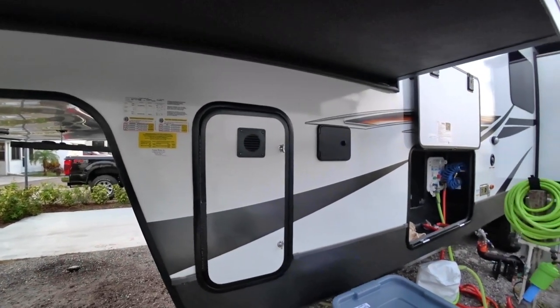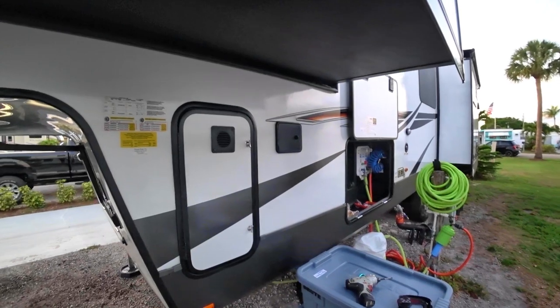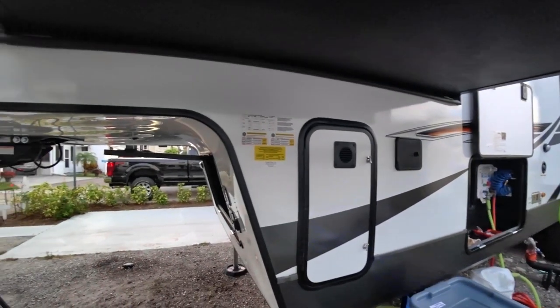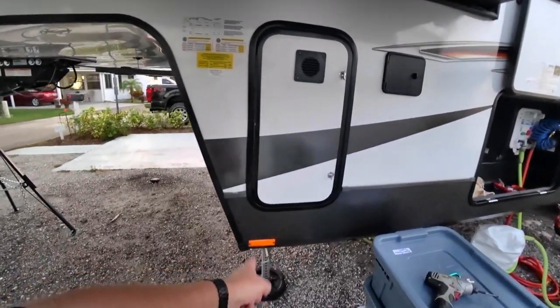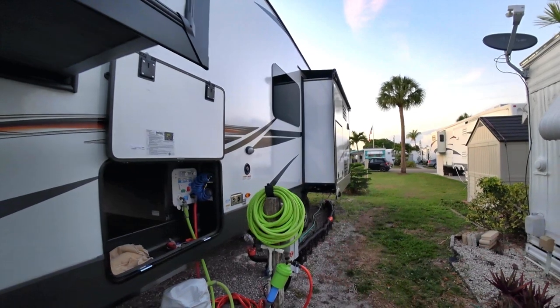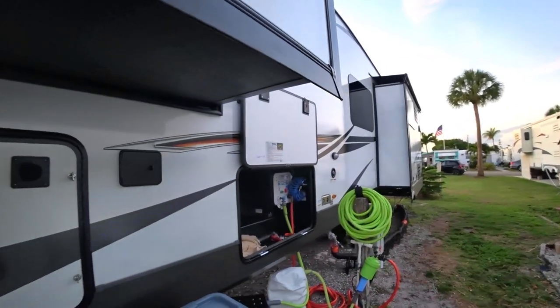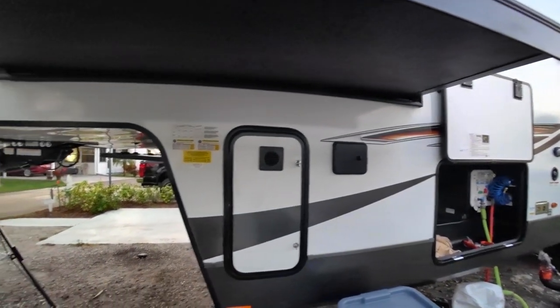Once you learn level — which is very easy to do; again, go back and check out my video on that from when we did it with the travel trailer — you just take some measurements. In this case, from the center of the leveling jack and the center of the rear axle. You put in that dimension, you put in your width dimension, and that's it.